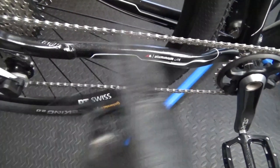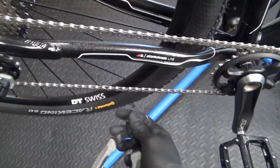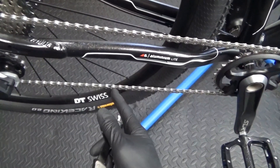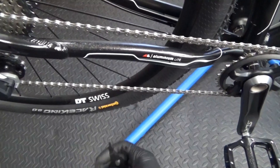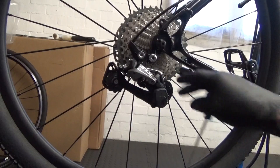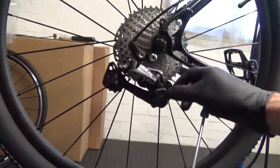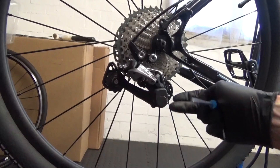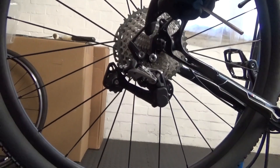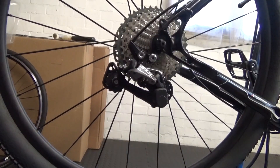The first step is obviously remove your chain from the bike. If you've got a quick link or you need a chain tool to remove one of the rivets, whichever way, remove your chain. Now what you want to do is make sure you've got your derailleur shifted down to the 11th sprocket at the back. Make sure you've shifted your shifter down before you carry on with any other steps.